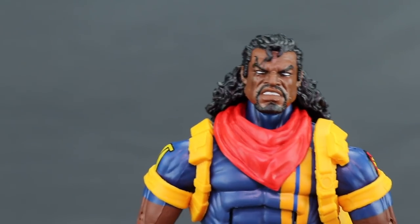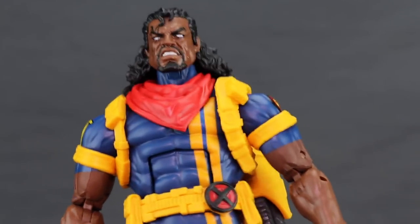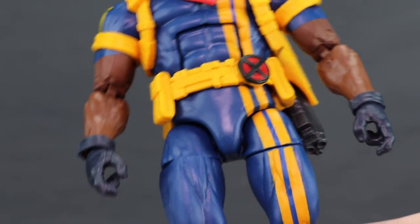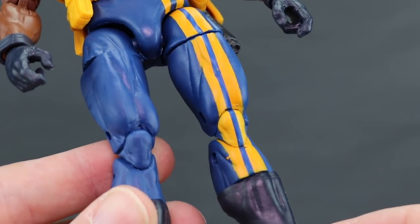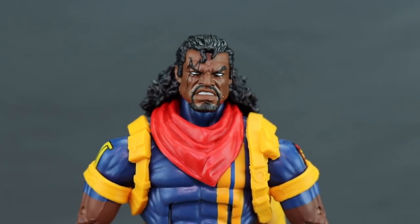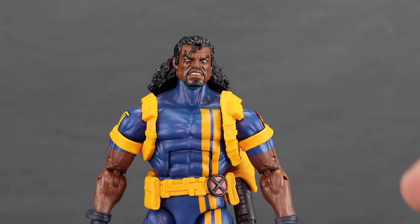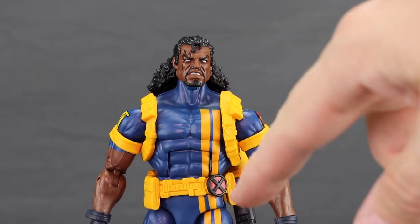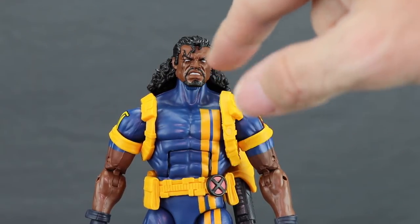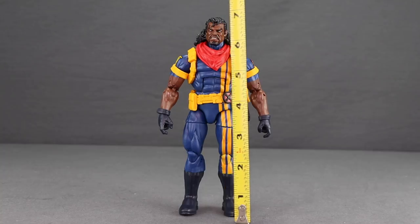He's got the yellow stripe down the left side with the rest of the outfit in blue — a classic X-Men look — short sleeves, gloves, and darker-colored boots matching the gloves. The bandana is a separate piece so you can remove it by popping the head off, but without it the yellow stripes don't extend over the shoulder, so it looks a bit odd with the bandana removed.